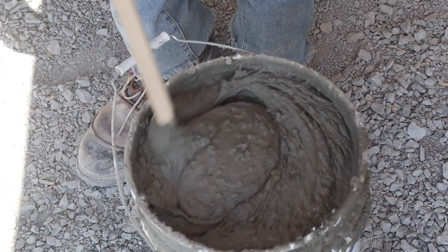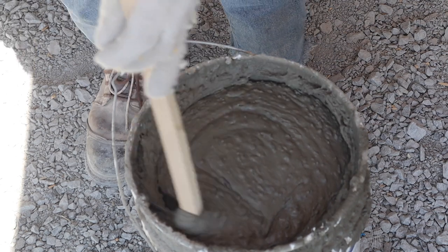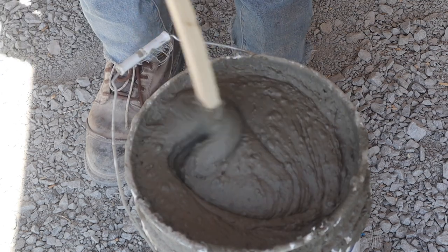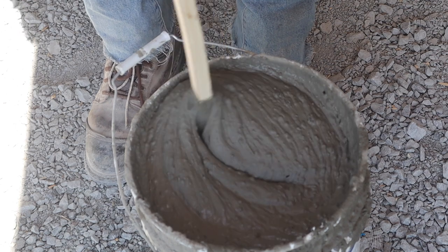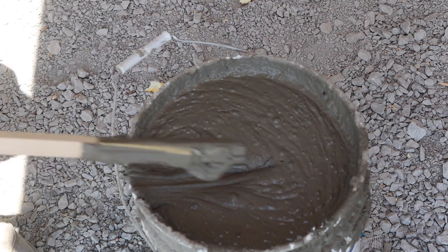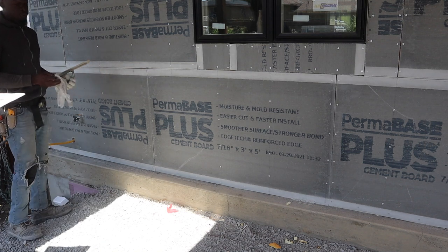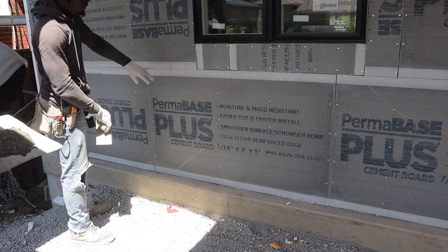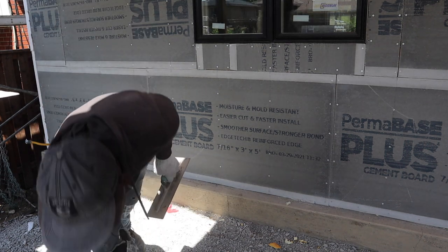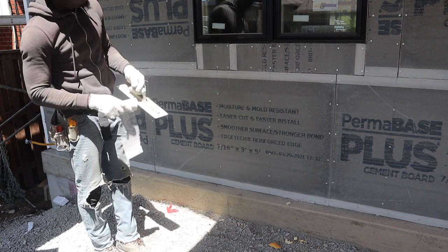Okay guys, so we're finished putting our cement board. Now we're gonna seal the joint and make it waterproof. As you see here — peanut butter mayonnaise consistency. I mixed it and let it sit for around 10 minutes before I started to use it. I'll leave the name of the product I'm using in the description. So we've installed our cement board — now we're gonna waterproof the joint. We're gonna put the fabric mesh, same thing you use for stucco when you're waterproofing.